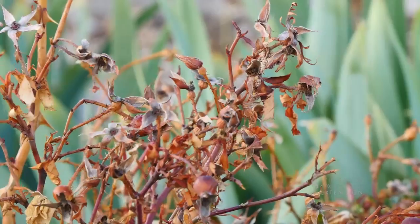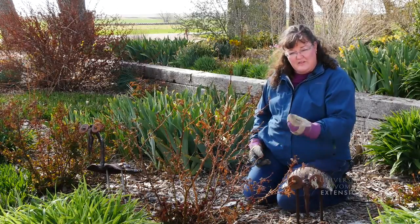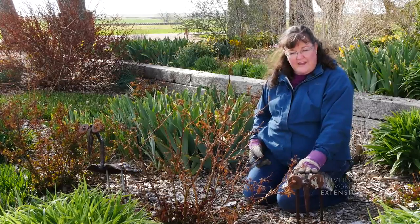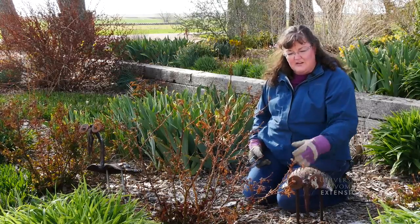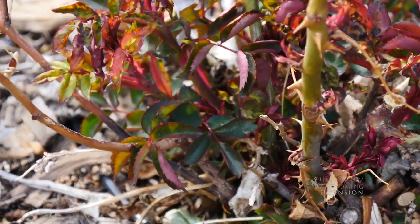If you're in an area of the state that warms up earlier in the spring, a good time to start is just before the buds begin to break, or soon after the leaves have come out, so that you minimize the opportunity for pests or disease to spread into those stems.